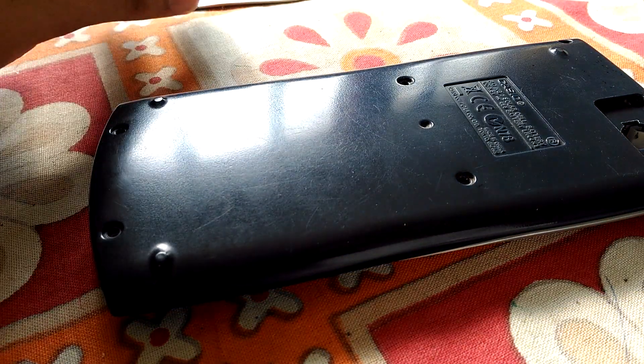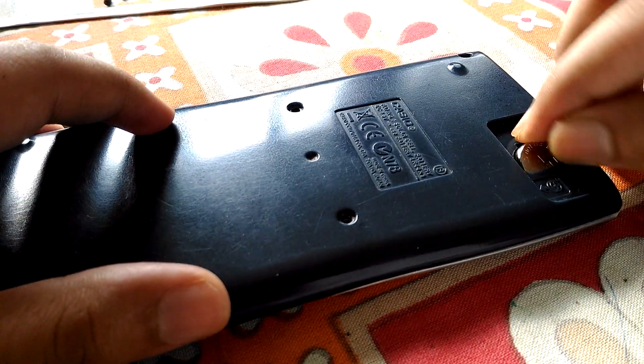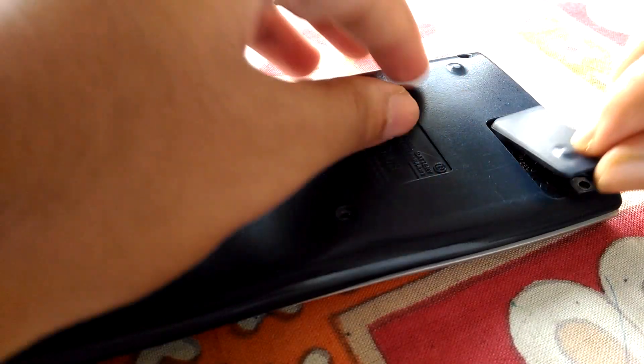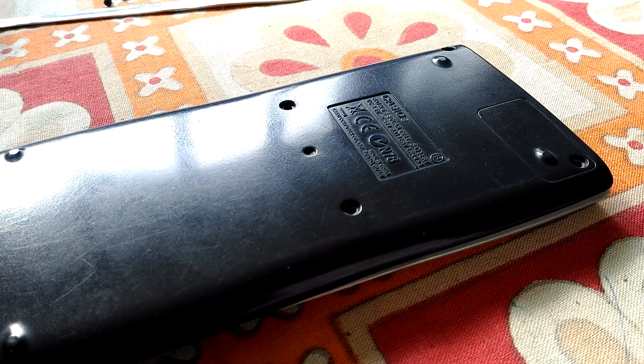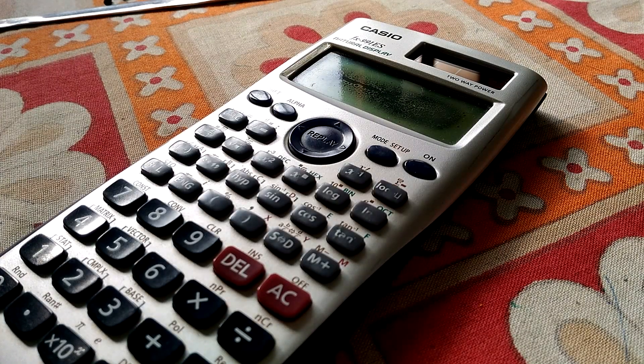Just put the screws in, put the battery back over here in this casing, just put it back, and tighten the screws. Thank you for watching my video — if you like it, please subscribe. Thank you.